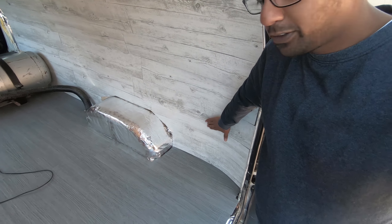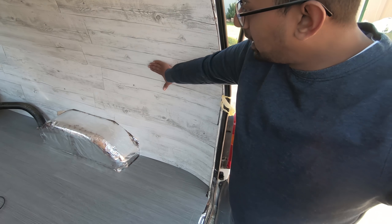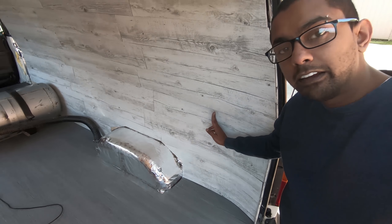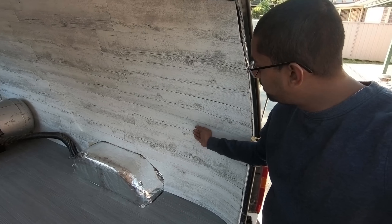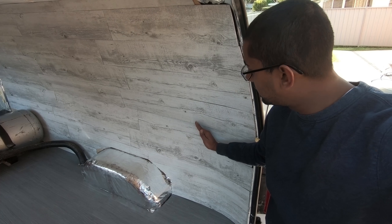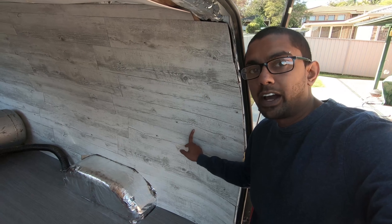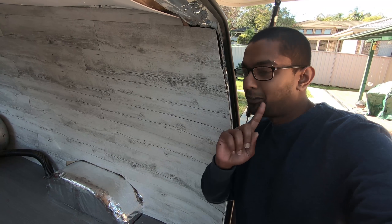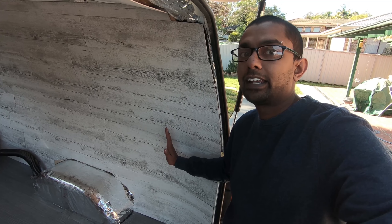With these ones they do sit flush because it's only curving one way. Whereas this one is curving both ways. So I think if I make a cut here at a little angle, this bit would sit flat, and this bit — because it's got that angle cut — should sit flat as well. I might try that because I do have some spares. I'll finish the wall first, but if I have spares I'll cut that little triangle and see if I can get it to sit flat.